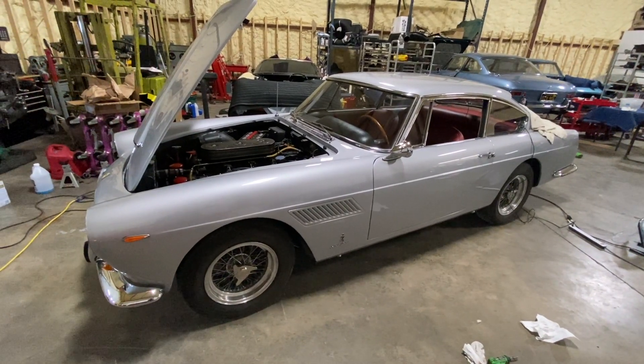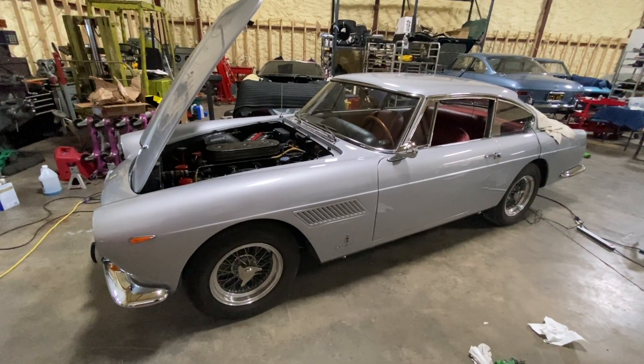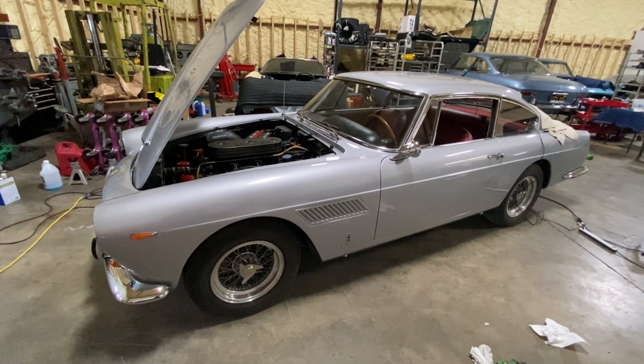It's a process that we go through — collecting numbers on these old cars, submitting them to the factory, waiting a period of time for them to confirm, and then they send you what I call the red book.